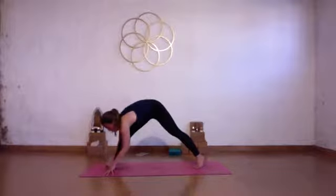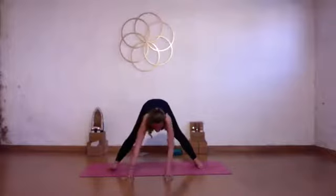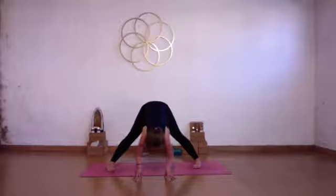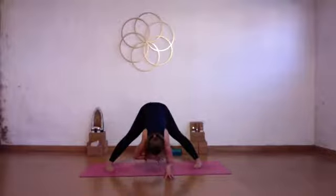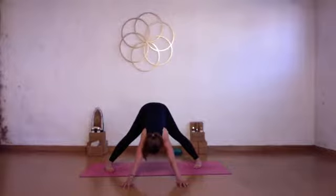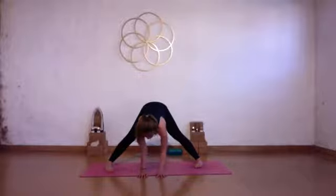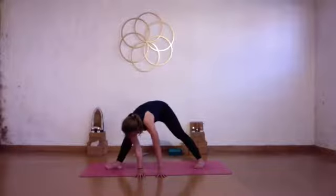Inhale, come halfway up. Turn the right toes in — we're going to come into a wide-legged forward fold. Walk the hands to the long edge of your mat. Big toes can point towards each other, heels slightly turned out. Inhale, lift, come halfway up. Exhale, fold. Instead of walking your hands back, walk them as far forward as possible. Gently crawl the floor with your arms and really press the heels down, taking the weight into the back of your body. Breathe space through your arms and upper back. Keep your belly engaged. Then slowly walk your hands back.